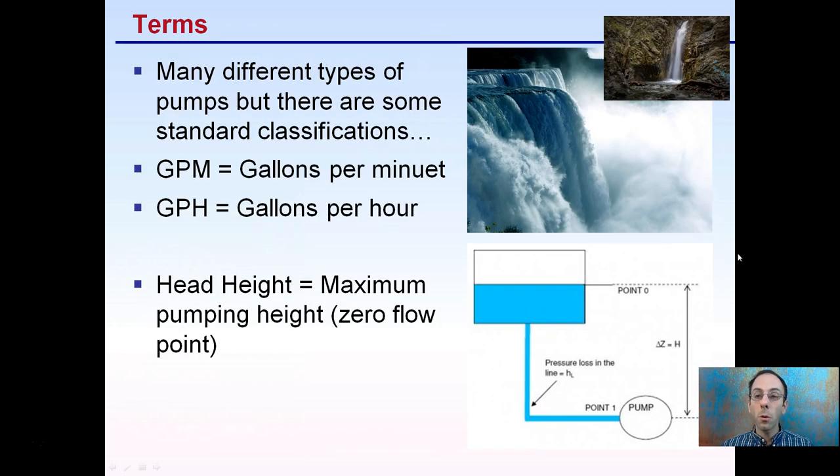First off, we need to start with some terms. There are two key ones you may see pumps displayed in. The standard classifications will tell you how many gallons per minute — GPM — or gallons per hour, giving you an idea of the flow rate. You might also see something called head height, which is the maximum pumping height, also called the zero flow point — meaning how many feet the pump can push water before it's unable to cause any flow rate.